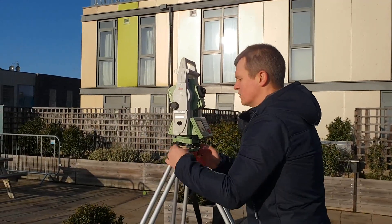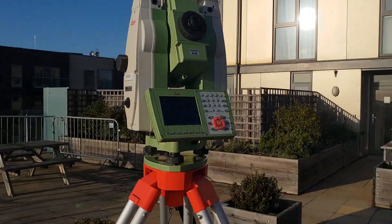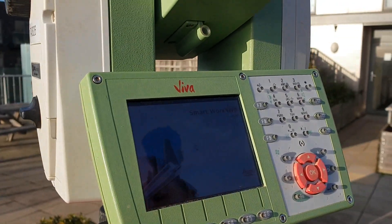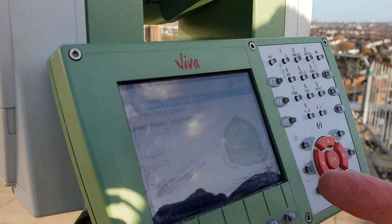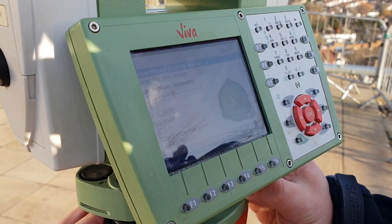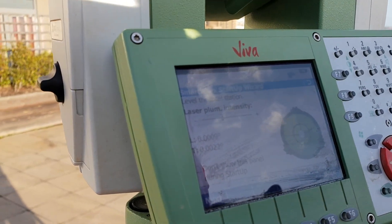When we turn on the EDM you're going to see the bubble on the screen as well. So now we can see the bubble on the instrument and we're going to level it to within a few seconds. Yeah, that's really good — it's all green now.